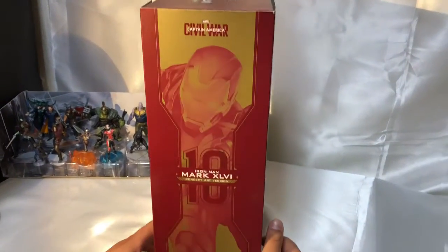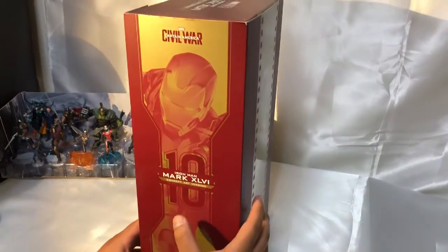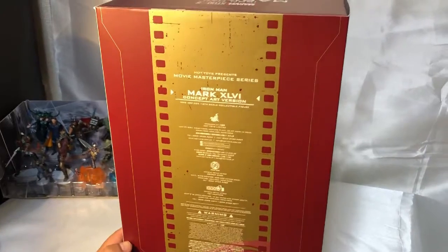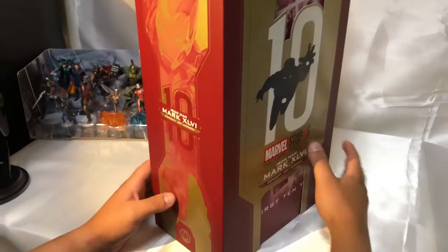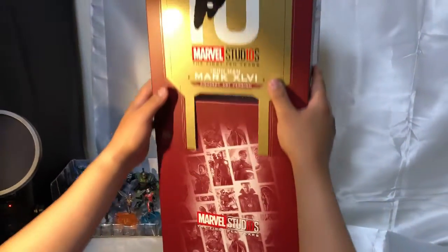Bueno, aquí vamos a ver un poquito lo que es la caja, la tradición de Civil War, la concept art version. Es una figura muy grande, una caja muy bonita. Bueno, vamos de frente con el unboxing, lo que nos interesa.